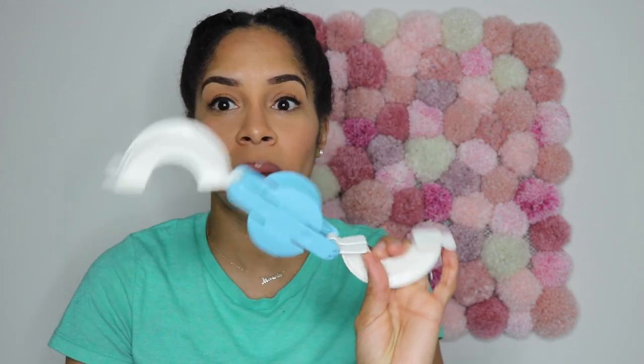The second option, if you don't want to use the pom-pom maker, is the toilet paper roll method — I will post a link on how to do that below. You take two toilet paper rolls, insert your finger in them, and start rolling the yarn around to make a big pom-pom. It is a little bit more tedious and takes longer, but you do not have to buy the pom-pom maker if you don't want to. I'll leave the link in the description box below.